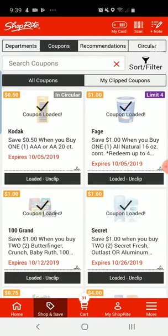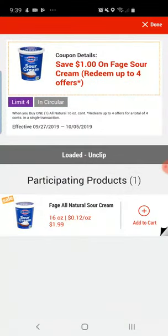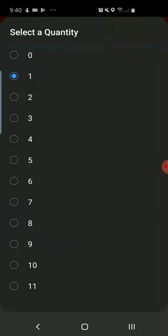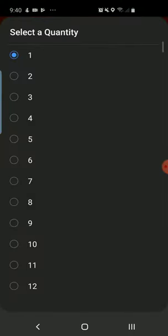Now the second one — this sour cream, if I'm pronouncing that correctly — it says limit four in this little purple box. So you can actually purchase four of these items and receive a dollar off each of them. They're $1.99 this week, so buy four of them and you'll get each of them for 99 cents each. If you do your shop from home or picking up in store, you can just add to cart, and then you can also select how many you'd like to add. Just keep in mind you're only going to get that discount off of the first four.